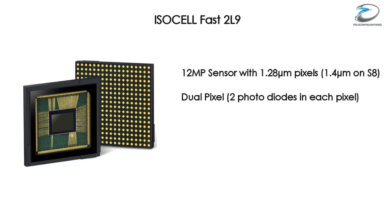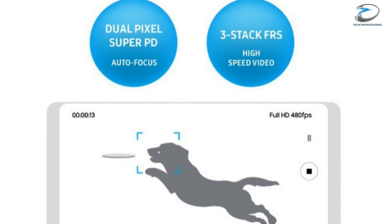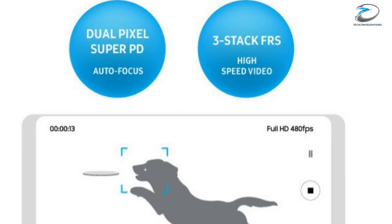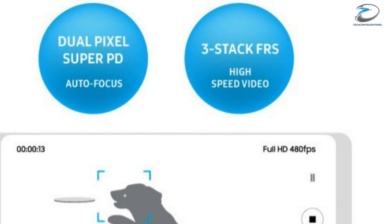Samsung has also recently posted a new description for their ISOCELL FAST sensors, the top-of-the-line series of the ISOCELL sensor lineup. The most important aspect of the new ISOCELL FAST sensor seems to be the implementation of the stacked FRS, which allows it to record full HD videos at very high frame rates — 480 fps to be precise, with 13 seconds of recording time.